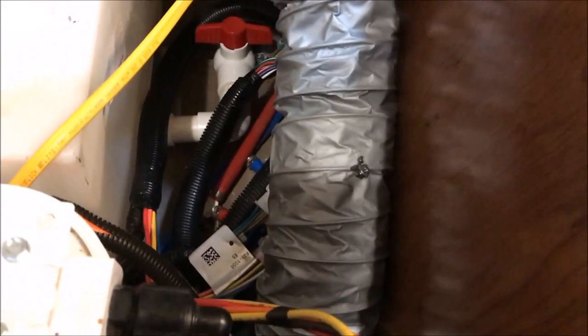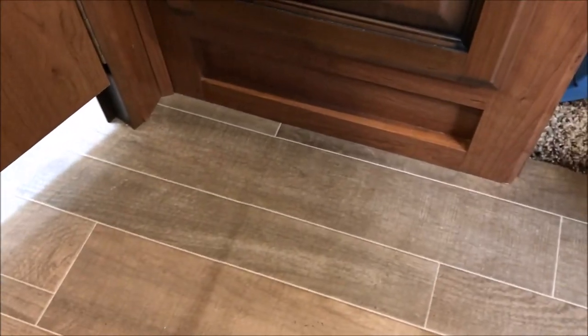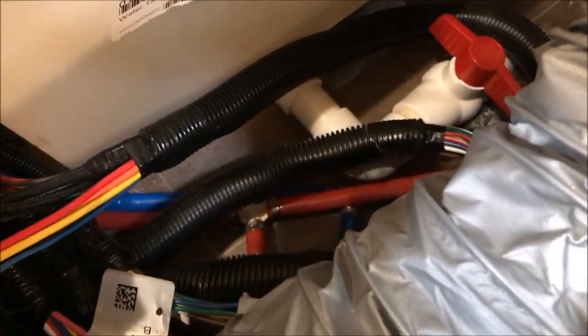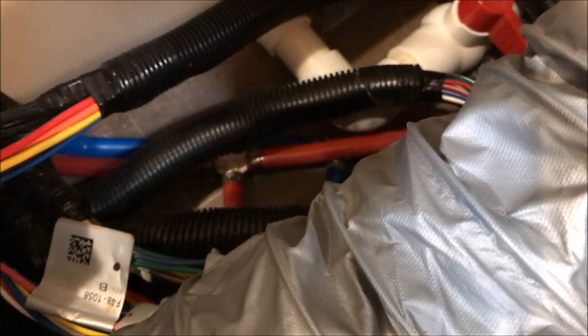Last but certainly not least: the water connections here under the bed. It doesn't look like anything, but there was some moisture down here and it was running off and pooling over here. I'm not sure what happened, but it stopped. Nonetheless, another area that has to be watched, because it looks like when the hot water gets hot it may be expanding the joint, and when it cools off it allows some leakage — not a lot, just enough to be aggravating.